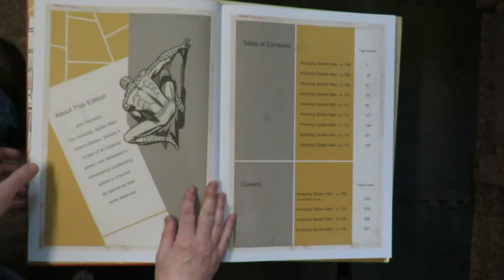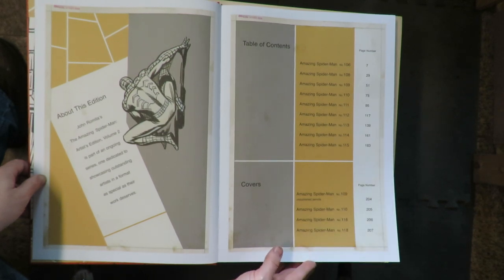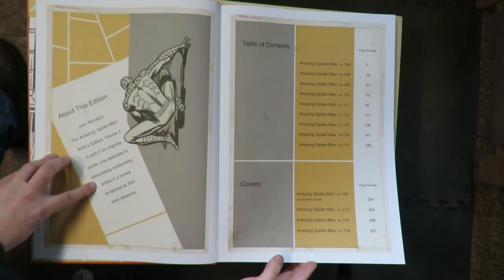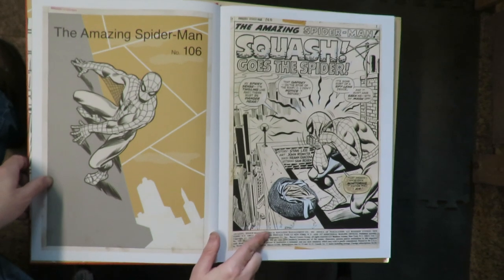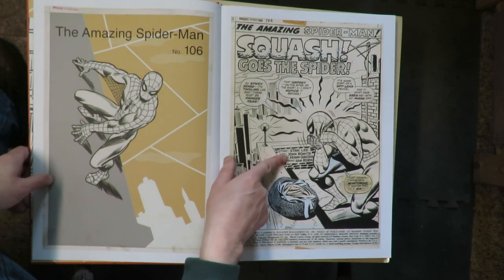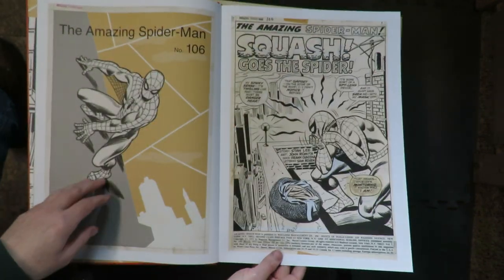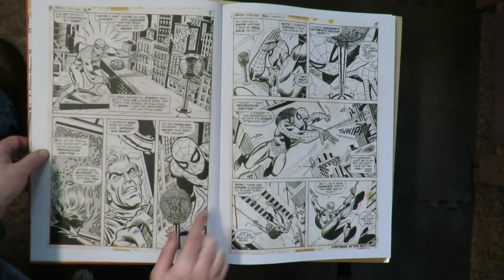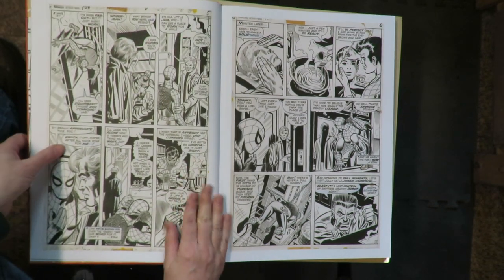Let's see what we got here. Credits page. Published pencils. John Romita's Amazing Spider-Man Artist Edition Volume 2 is part of an ongoing series — one dedicated to showcasing outstanding artists in a format as special as their work deserves. So this is, you know, 1972 — early 70s John Romita work. John Romita with Frank Giacoya on inks. Lettering by Sam Rosen.